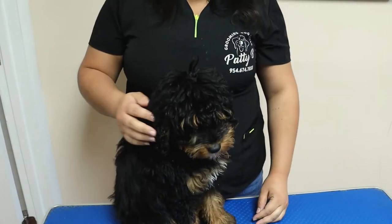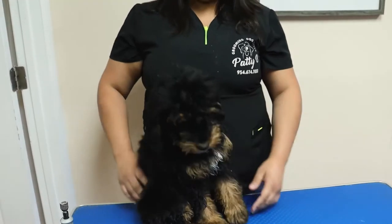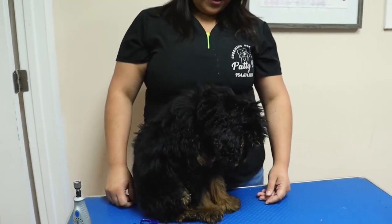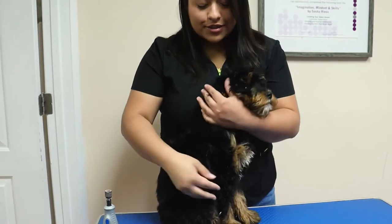This is our star pup — Moose. He is a four to five month old Bernedoodle. He's very, very excited to be here, but not too excited for the nail trim. So let's get into it.